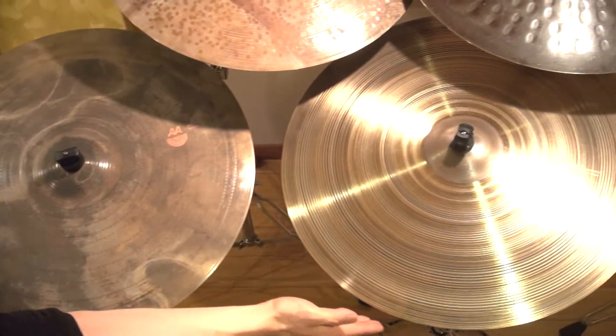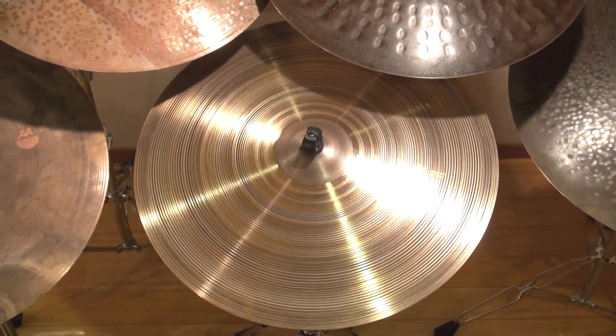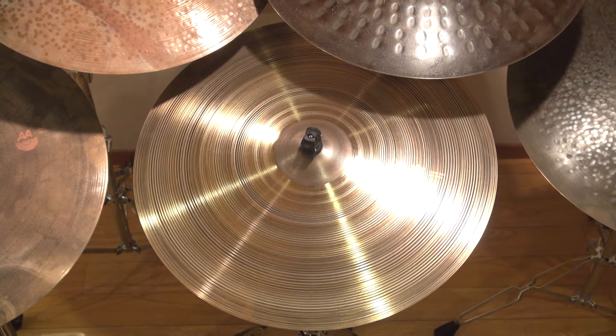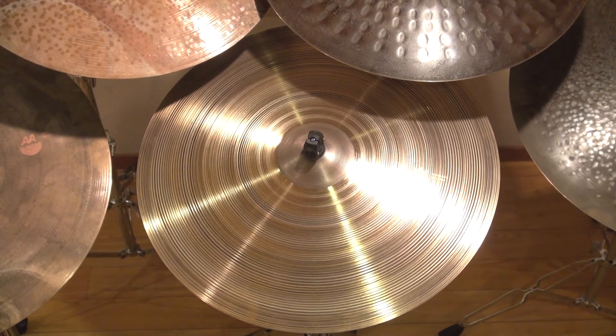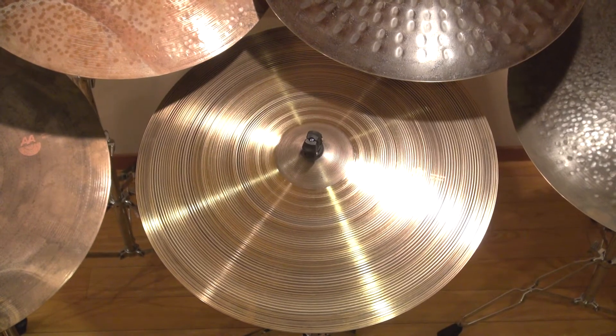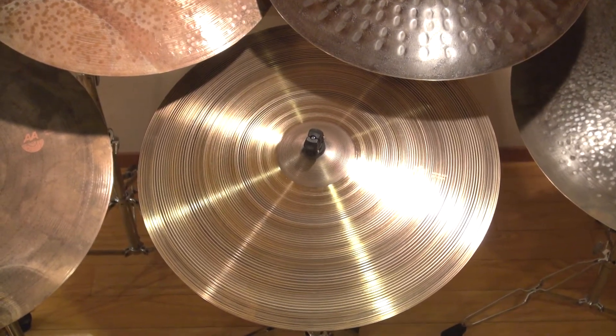お隣はXSシリーズのモナークというモデルになっています。こちらはまず非常に音量が小さいです。なので、あまり音量を出したくないという方には非常におすすめかなと思います。音量は低いんだけども、粒立ちはしっかりと得られます。